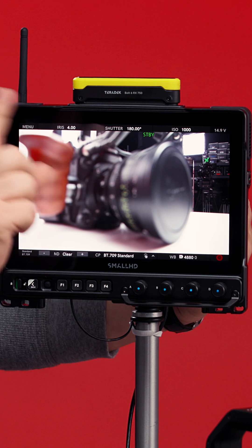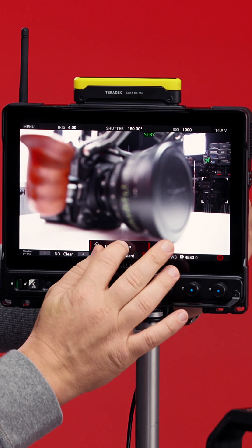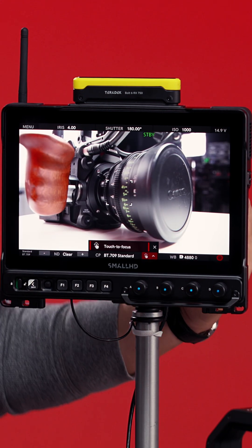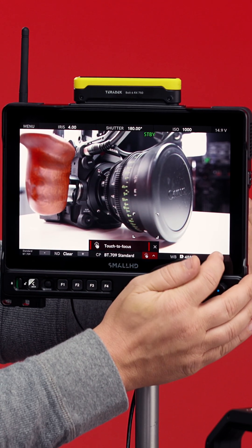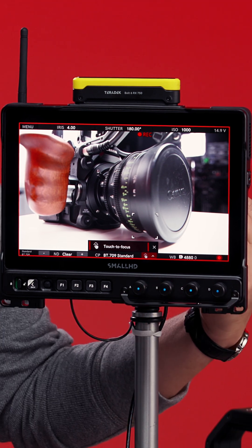Down here you have touch to focus — you'll see a little finger icon. Right now it's grayed out, but let me turn it on. And there you go. One of your most useful features for Canon camera control is run/stop. In the corner you'll see this little red circle. Now we're rolling — got a little tally here and a red border so you can see that you're rolling.